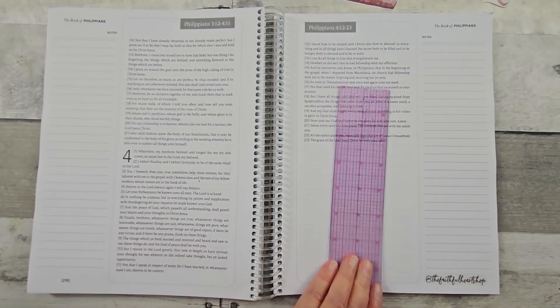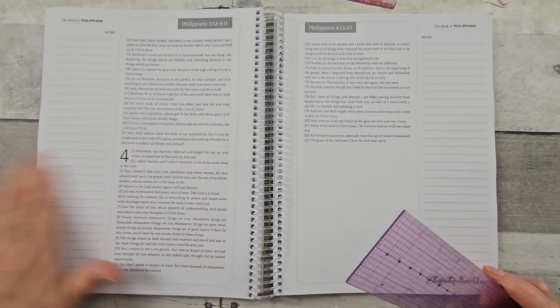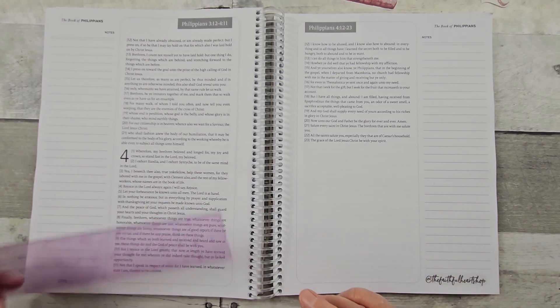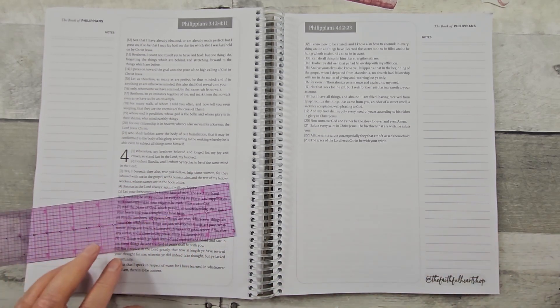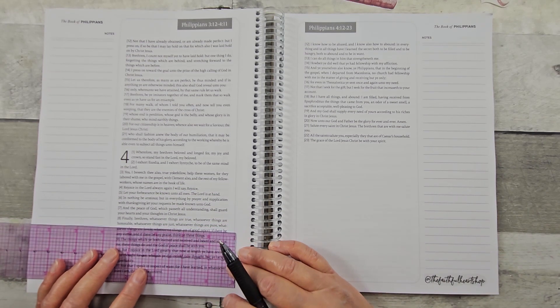I purchased this spiral Bible last December as a Christmas gift for myself. So I'm going to be looking at the verse Philippians 4:8.